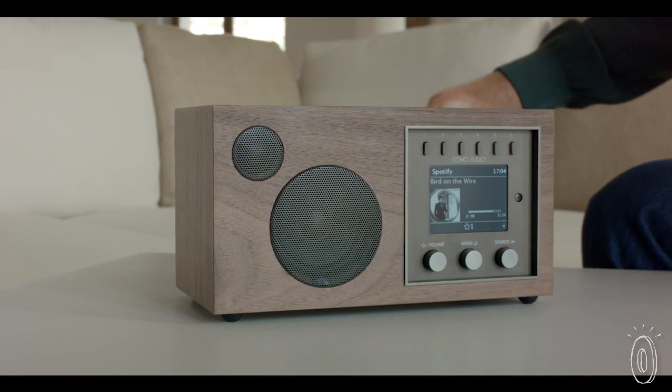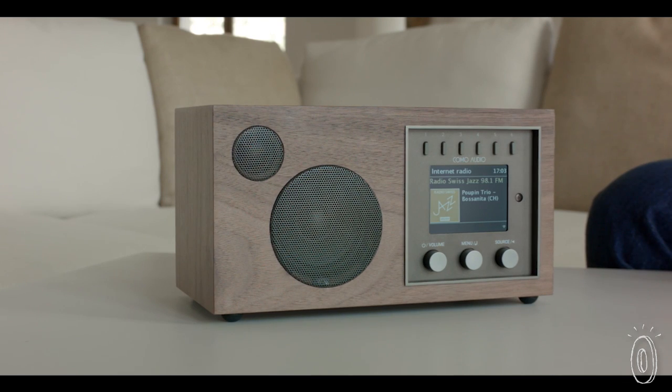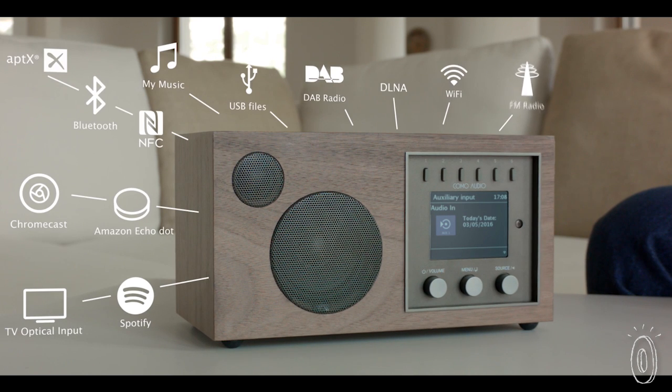One can set presets and have a choice of their favorite delivery systems, whether it be Spotify, FM and DAB digital radio, internet radio, or Bluetooth. There are also two high resolution auxiliary inputs so that one can listen to the best possible music available today.